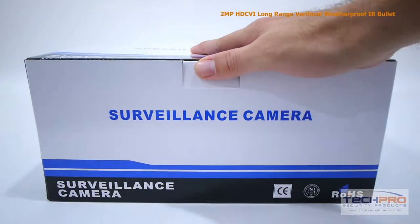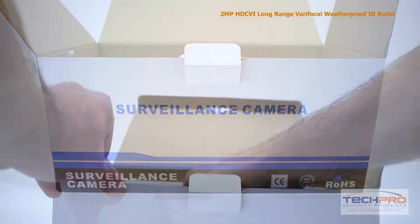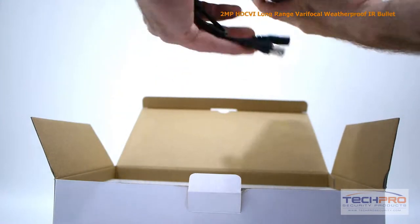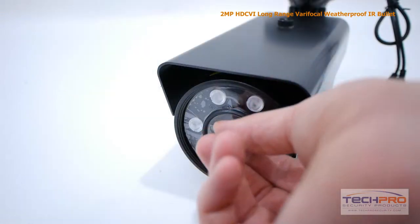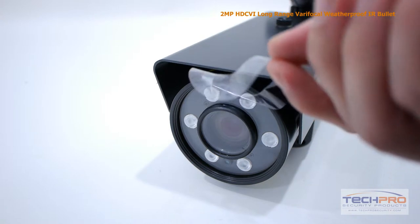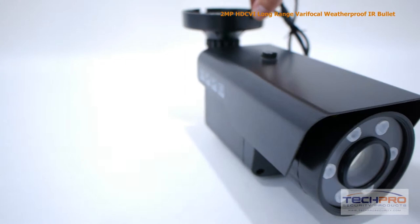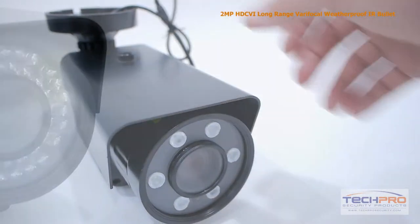This is our 2-megapixel HD-CVI Long-Range Varifocal Weatherproof IR Bullet Security Camera. This high-definition CVI camera can transmit 1920x1080 video to any HD-CVI compatible DVR. The advantage of HD-CVI is that it uses standard coax cable, so if you have an analog security system already in place, there's no expensive rewiring needed.